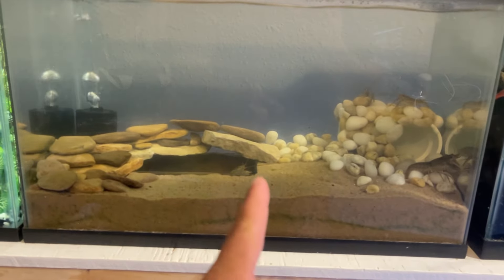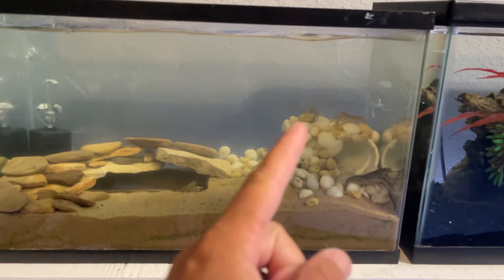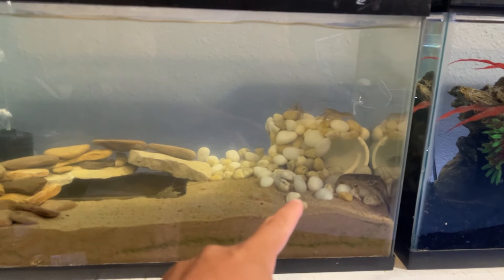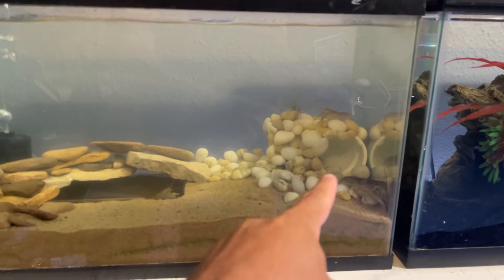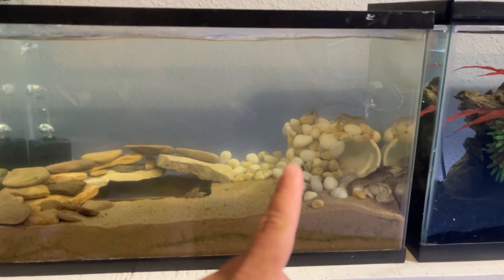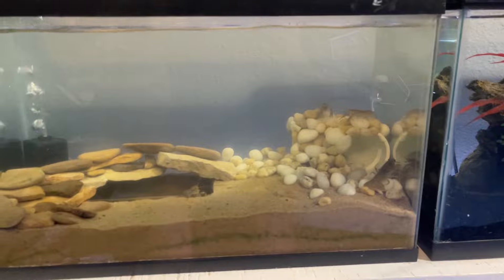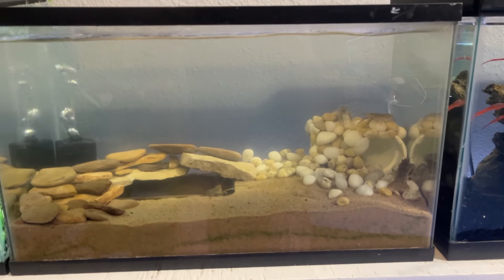I like this side of the tank, but not so much this other side. I just got a way better idea for it, so all these rocks and that tunnel are coming out. But I have to go find the perfect rock to do what I want to do, so I'm going to go out and explore to try to find it.